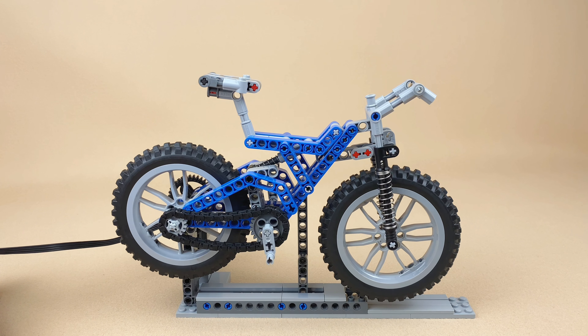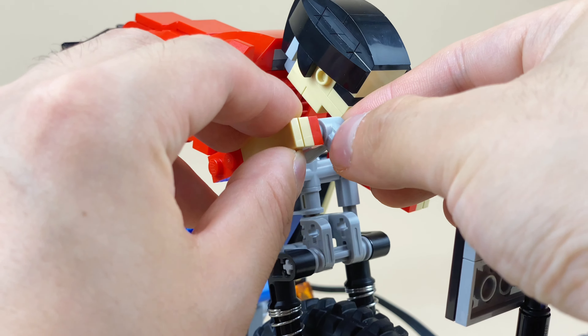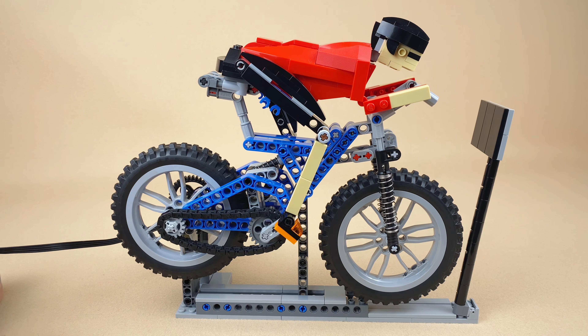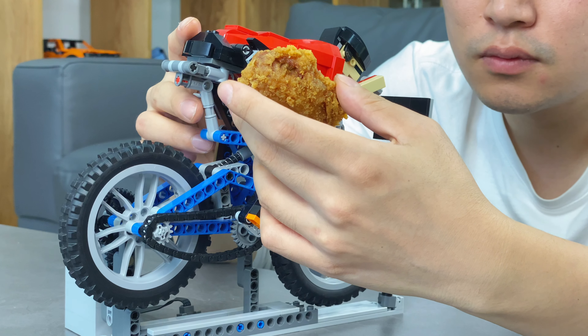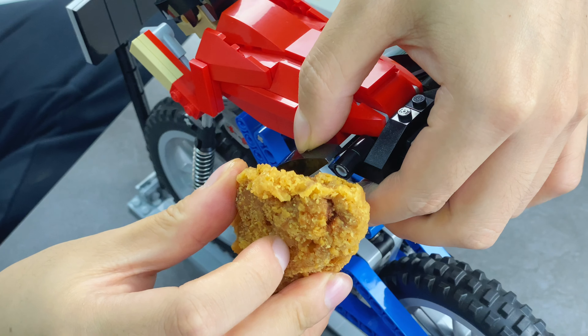First, I created a bicycle that closely resembles a real one, complete with multiple shock absorbers and a chain drive. Then I powered the bike with a motor and attached a Lego cyclist. I chose to attach the McSpicy wings to the cyclist's legs, making him exercise those chicken wings and burn off the fried calories.